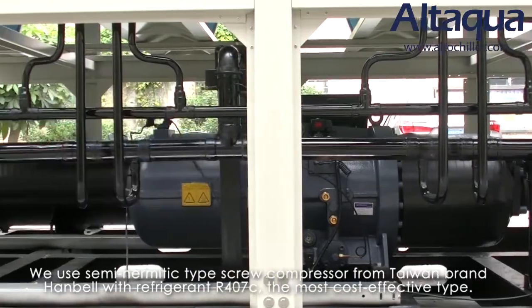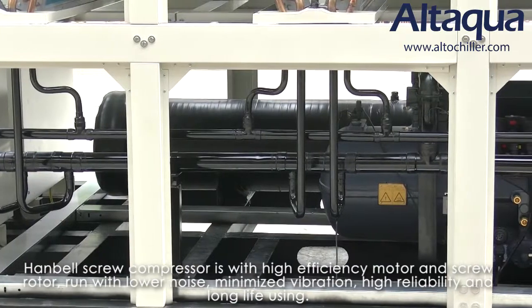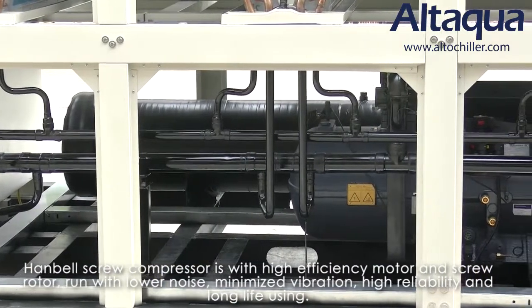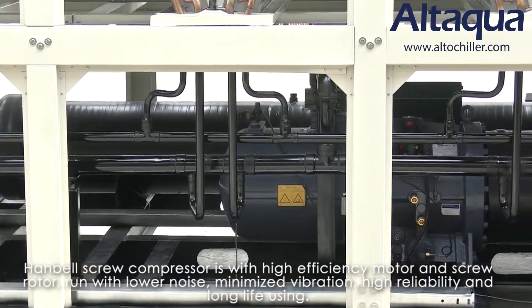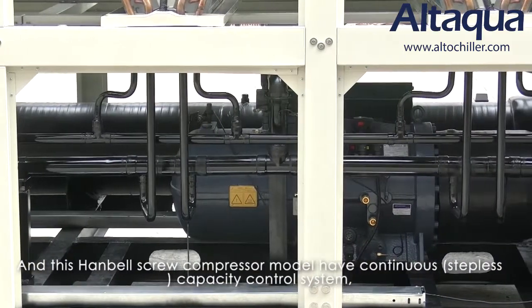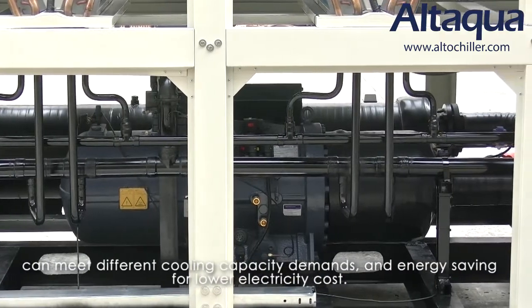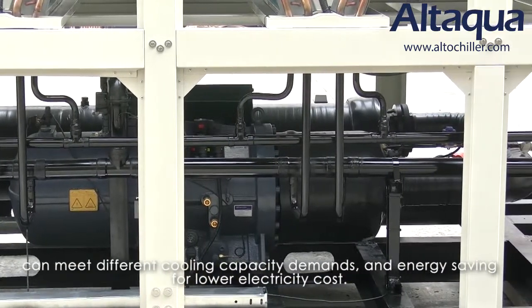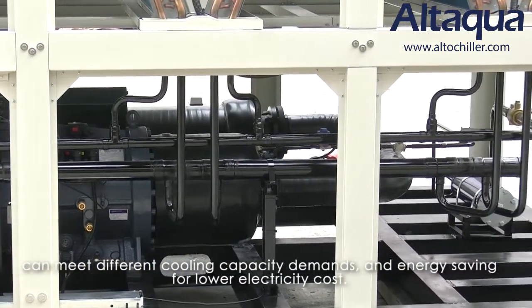The most cost-effective type. The Hanbell screw compressor features a high-efficiency motor and screw rotor, running with lower noise, minimized vibration, high reliability, and long service life. This Hanbell screw compressor model has a continuous capacity control system, which can meet different cooling capacity demands and provide energy savings for lower electricity costs.